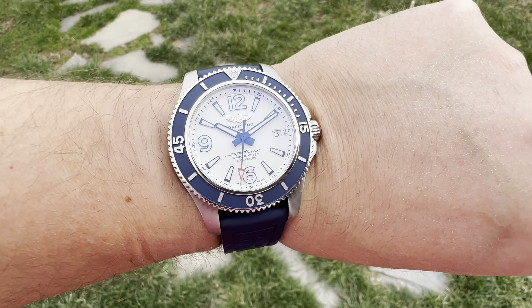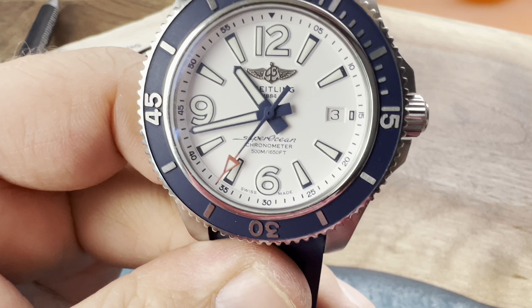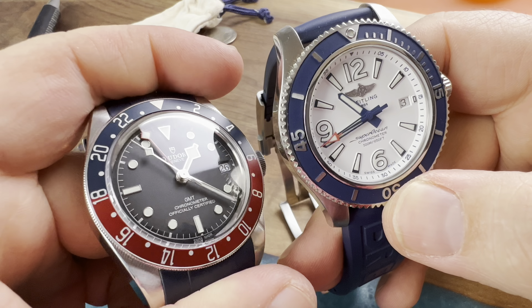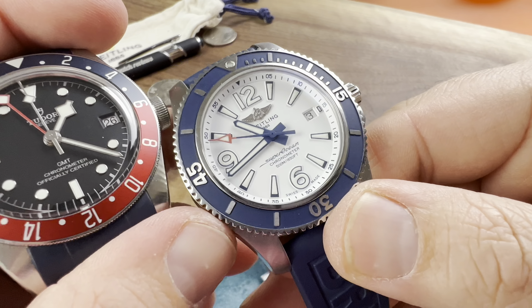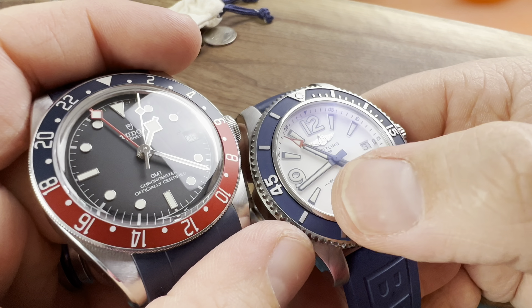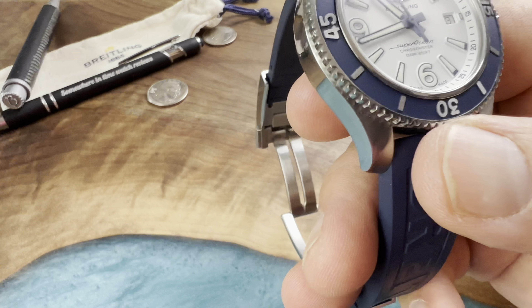Actually, 1,650 feet — I don't even know what you call that, but yeah, 1,650 feet of water resistance. This is a very clean dial, one of the more popular versions of this watch. They have the blue face and the orange, but I think this one here is the most popular.